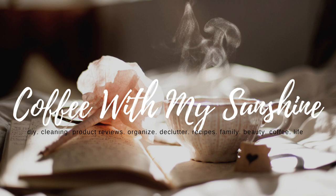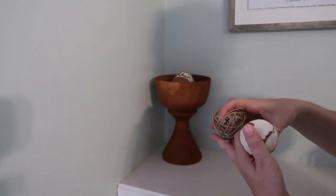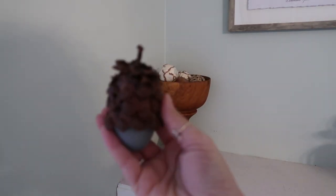Good morning everyone and welcome to Coffee with My Sunshine. Today's video is going to be another DIY, and I'm actually participating in one of my favorite challenges hosted by the DIY Mommy — this is the Fall DIY and Decor Challenge.